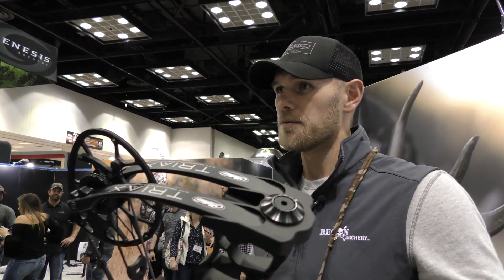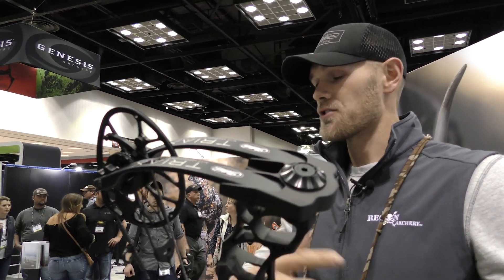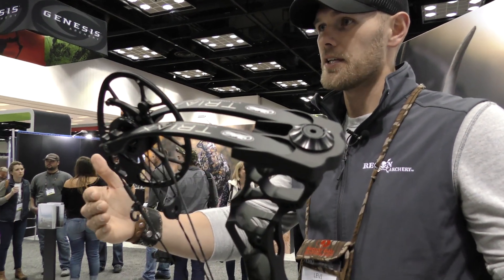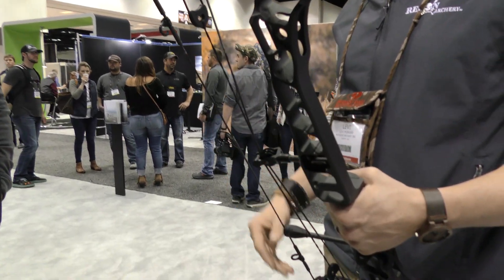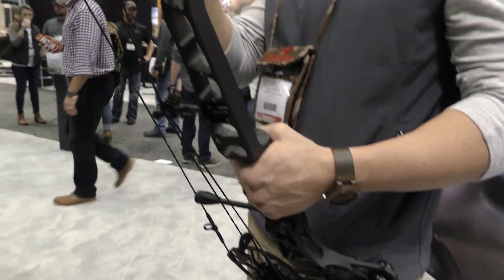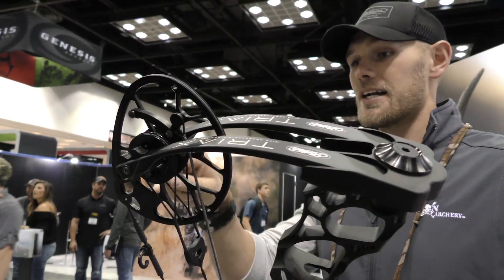This bow was designed to be a whitetail bow — tree stand, ground blind — and we do a lot of whitetail hunting. I've trained myself over the years to aim low on a whitetail, especially past 30 yards. The sound of that bow causes a lot of deer to turn inside out — they'll duck. So I trained myself my whole life as a bow hunter to aim low, lower third, low in the heart.